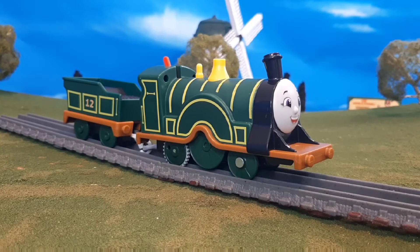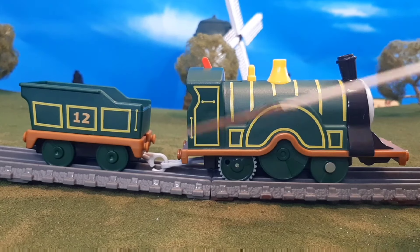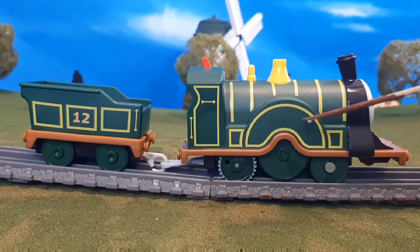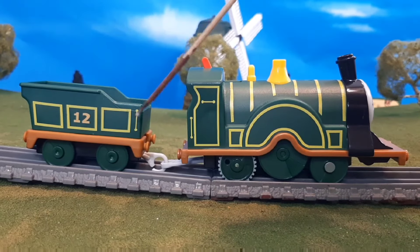Here's Emily out of the box. The first thing you'll notice is this engine is very large, very long, and very tall. But it looks just like All Engines Go, which really impressed me. One thing that is a little bit disappointing is that large wheel is static — it does not move — but that's okay.